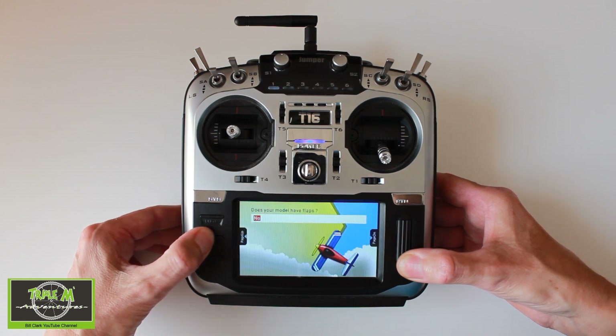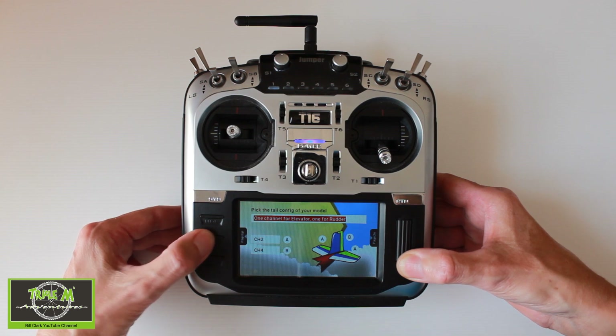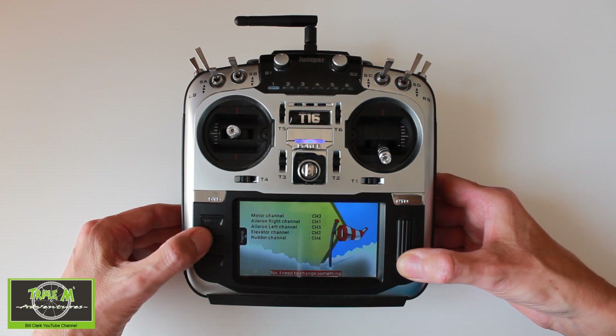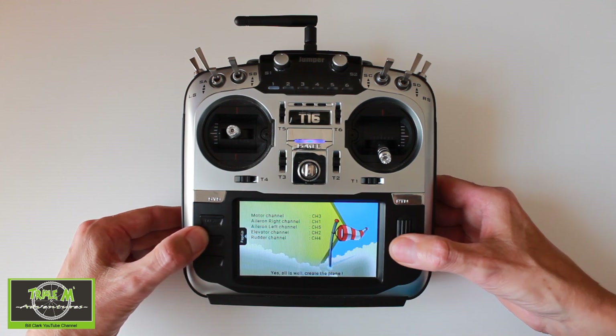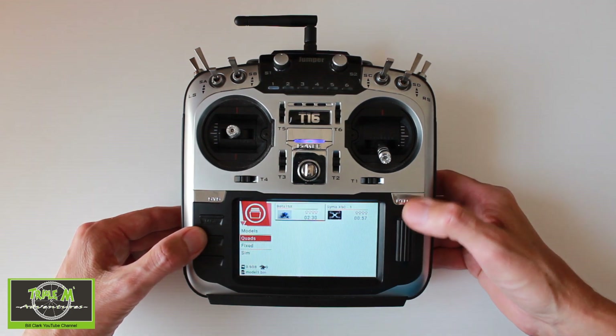Does your model have flaps? No. Pick the tail configuration: one channel for elevator, one for rudder. Yes. We can check down the channels which are right for my system. Okay, now we need to go to the bottom and change this. Yes, all is well. Create the plane and return to exit.